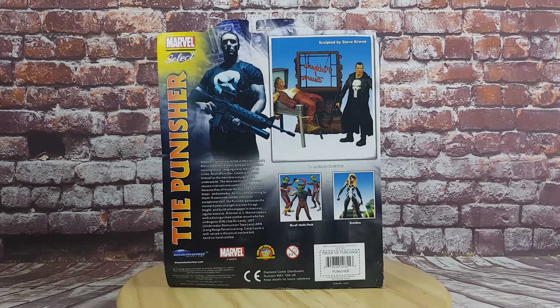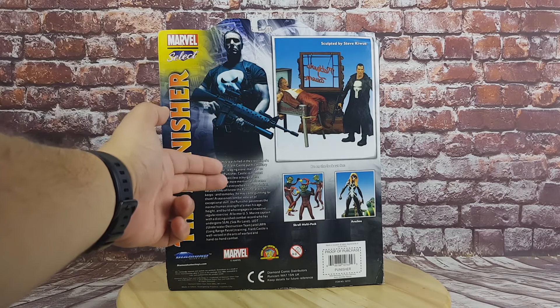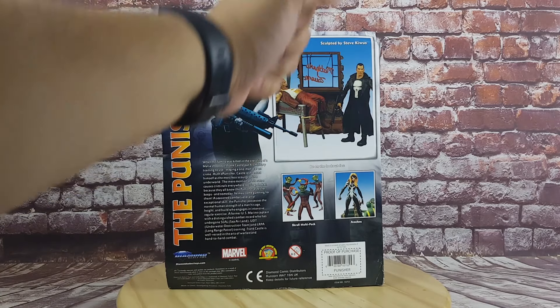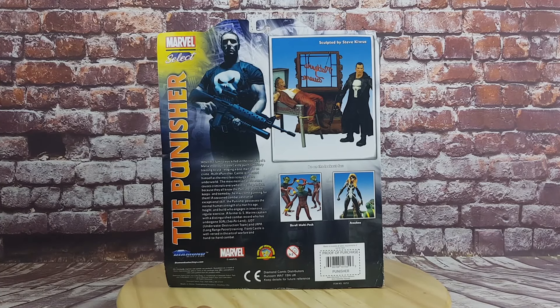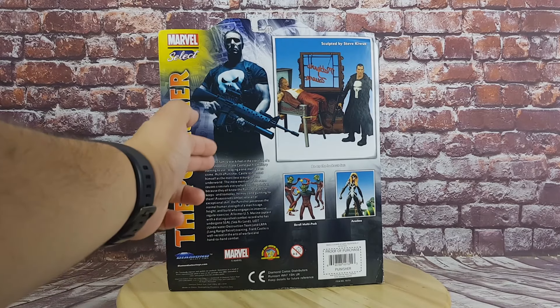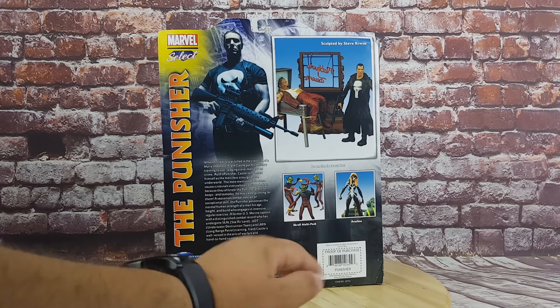On the back of the box we have pretty cool illustrations — you have a comic book background to the pictures, a picture of the figure itself, credits for the sculptor, further information, and the logos of Diamond Select and Marvel.